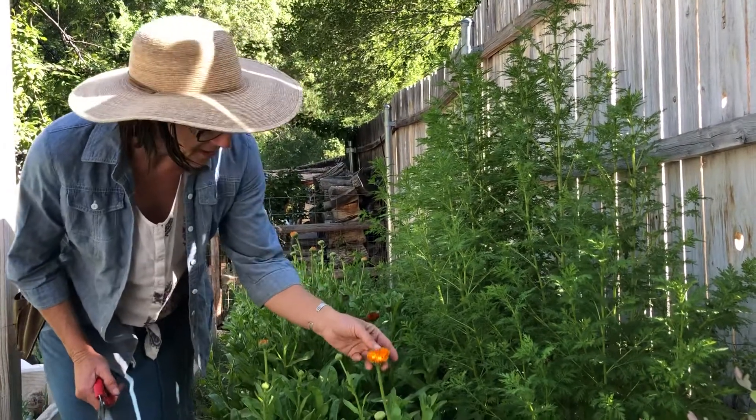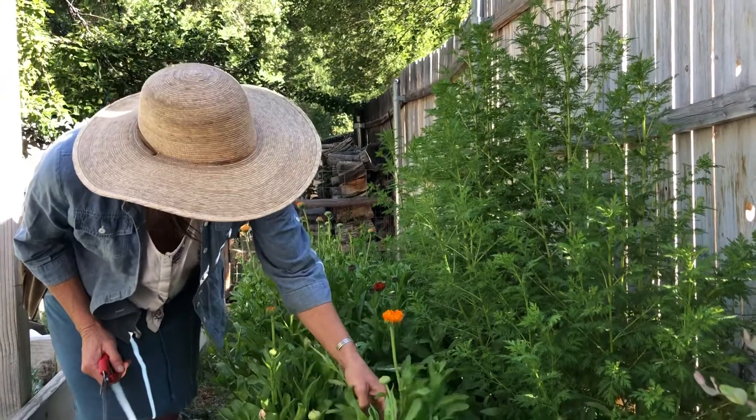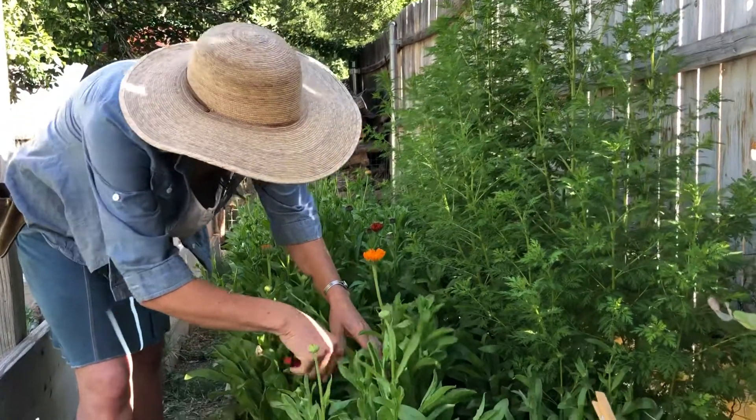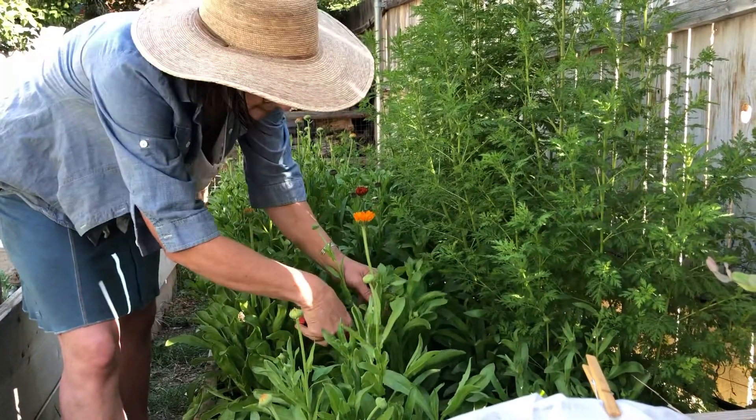These calendula flowers are almost all the way open, and you can actually harvest them when they're fully open. I like to have them just a little bit prior to fully open, and I'm using a clean pair of snips.